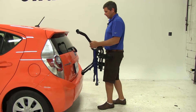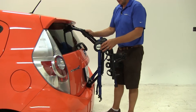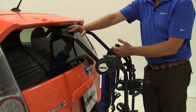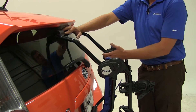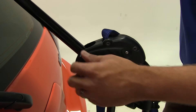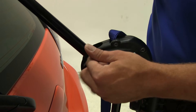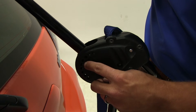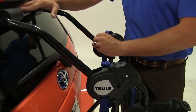Per Thule's fit guide, we should set our fit dial to number 8. We found on this particular application, to get our arms to sit in a more level position, we actually went to the 9th position. So use 8 as per Thule's recommendation, or by going to 9 you can get a little more room. The fit dial uses a small set screw on each arm, and each of the 11 holes around the side are numbered. We're using number 9 — just place it in there and tighten your wing nut down.